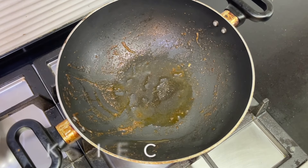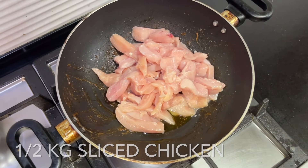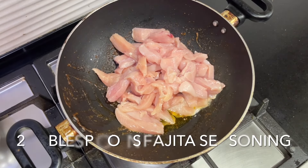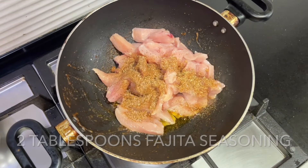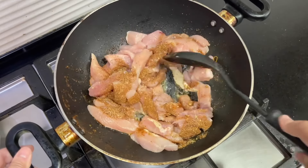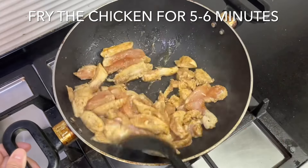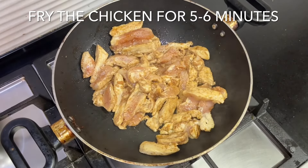Fry around half a kilo of sliced chicken with two tablespoons of the same fajita seasoning. Fry the chicken for around five to six minutes until golden and the color changes. If there's any water in the chicken, it should help it dry up.